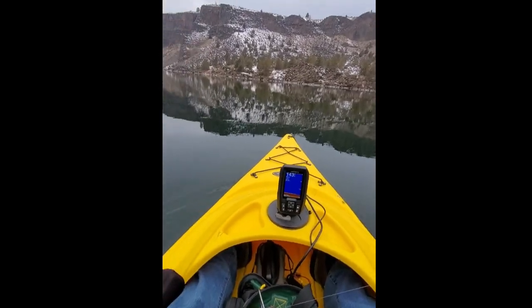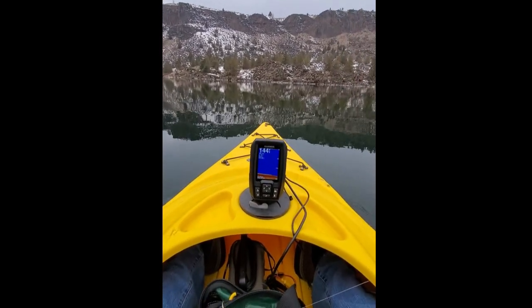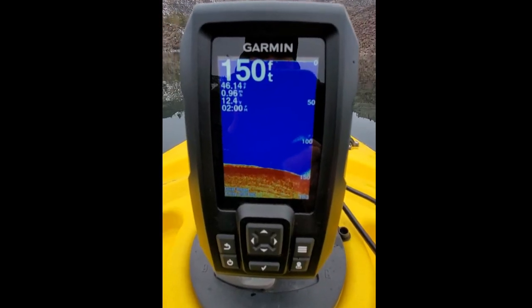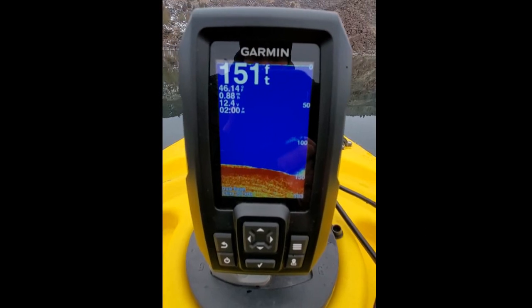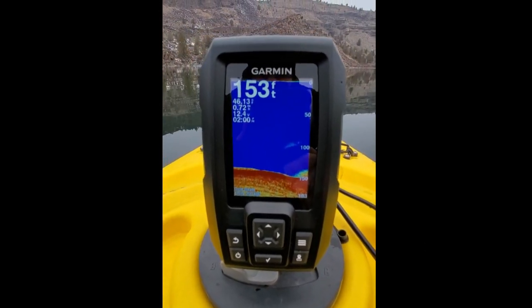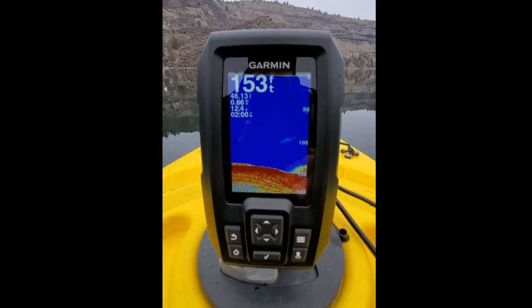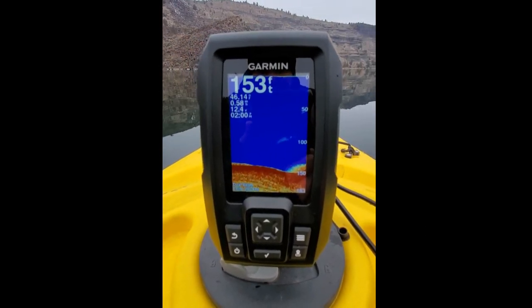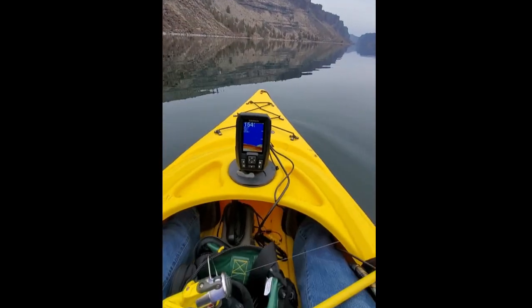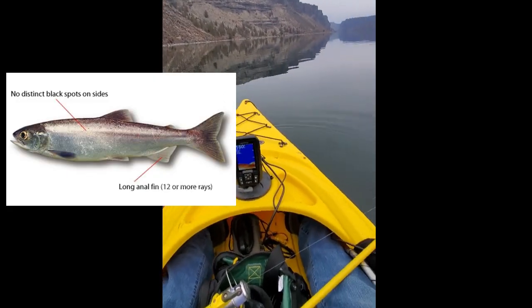My GoPro ran out of juice so I'm using my cell phone now. 149 feet deep — we're basically in a canyon. Temperature of the water's 46, and then it shows your speed and your voltage of your battery and the time, which is pretty cool. I just had a school of kokanee in there.